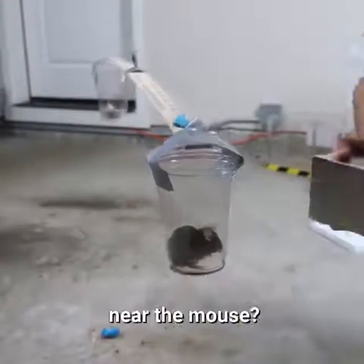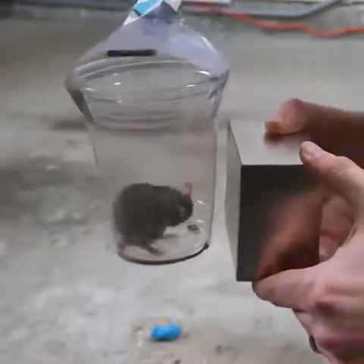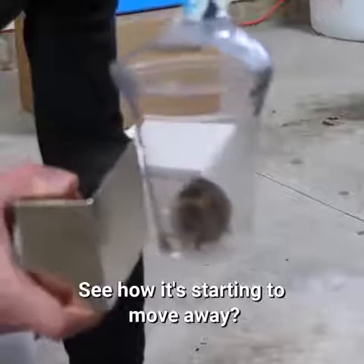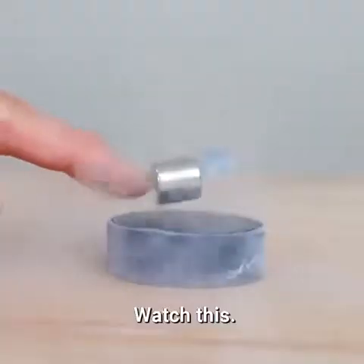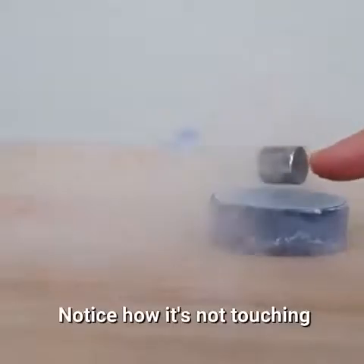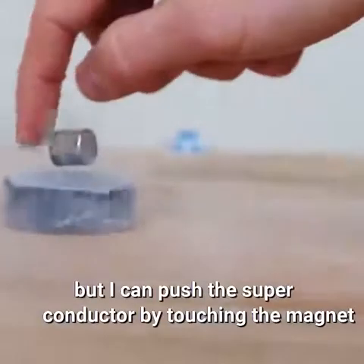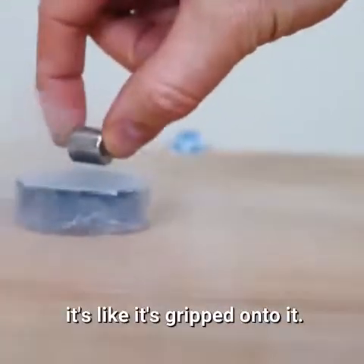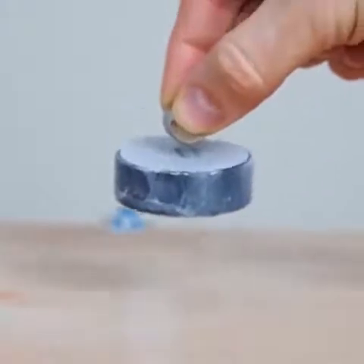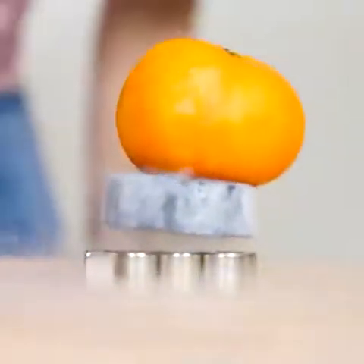So what happens when I bring the magnet near the mouse? Let's see. See how it's starting to move away? Watch this. Notice how it's not touching but I can push the superconductor by touching the magnet. It's like it's gripped on to it. Look how it just stays right where I put it. So cool.